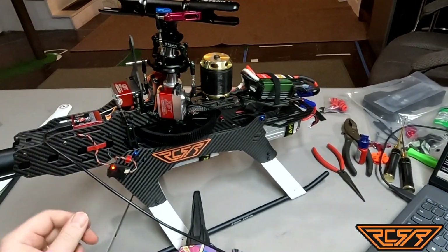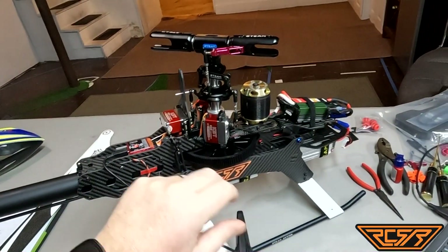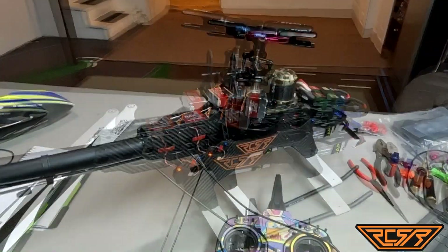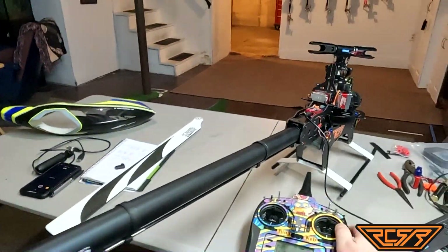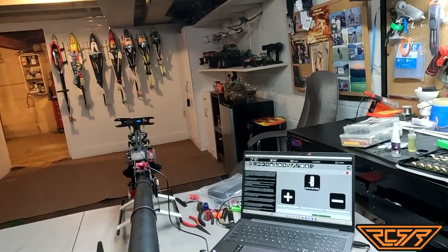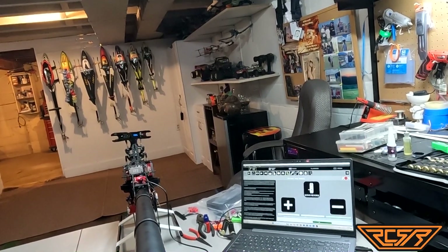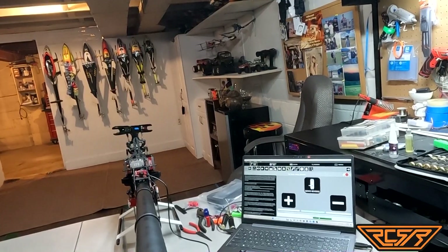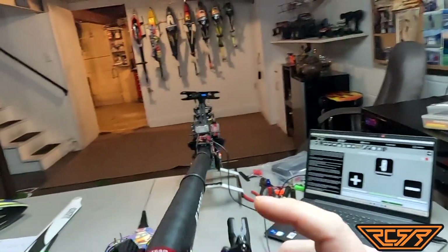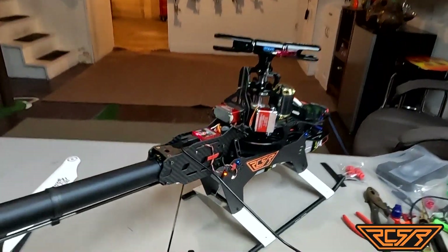Everything's leveled off. I had to eyeball this since I don't have an actual swash leveler, but we got everything looking good — the swash is level. I still need to get zero set, which will just be adjusting these arms. Right now we're going to move on with the tail. The tail is set up, but I have to adjust the linkage here to set it to neutral point zero, and then I'll set my zero on my main blades as well.